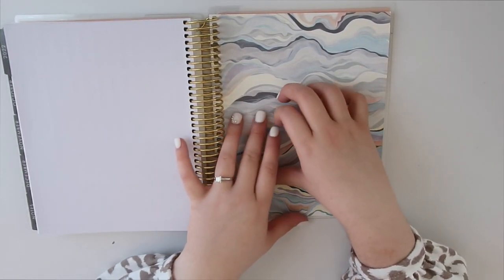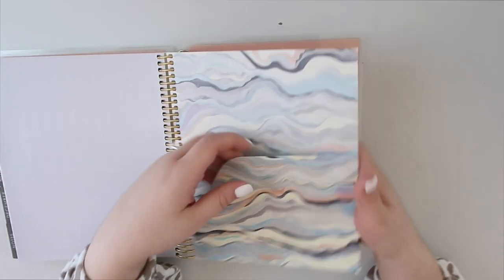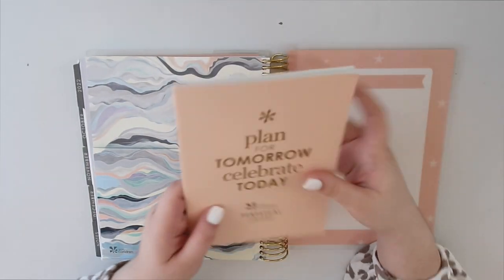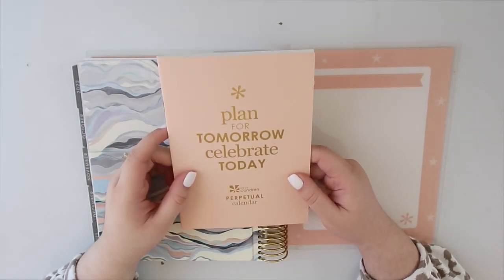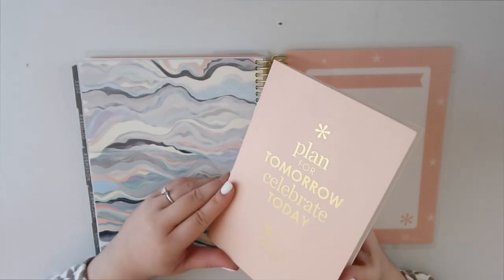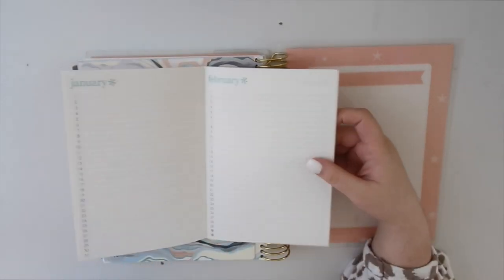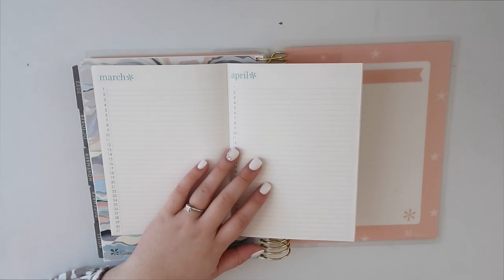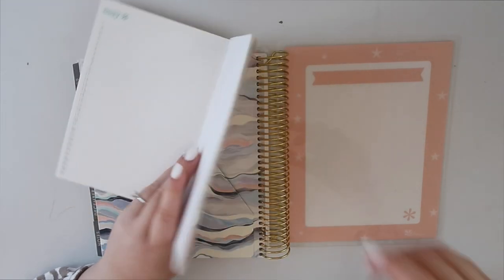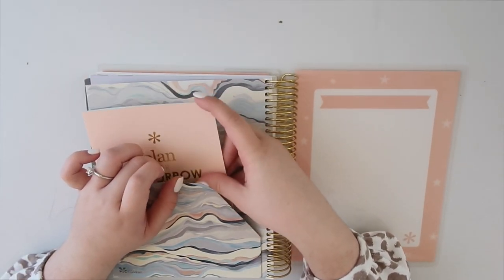There's a little folder to hold stuff in the back, and then behind that there's another section with a folder that says 'Plan for tomorrow to celebrate today' — really cute. It's basically a perpetual calendar booklet — they include one in every planner I've gotten. I haven't actually used any of these booklets because I keep all my birthdays on my phone or computer, but I like that they include it just in case.